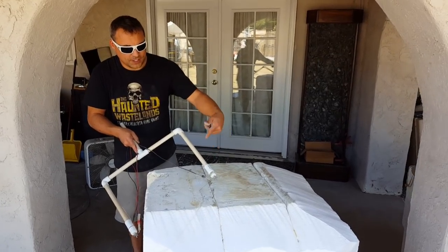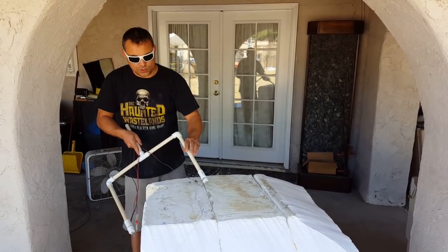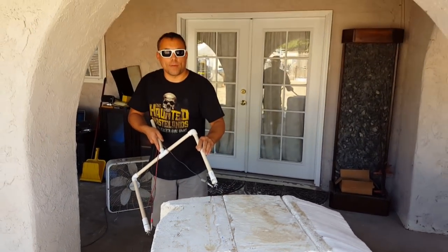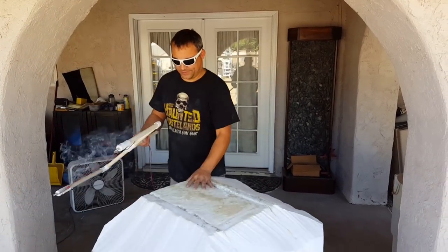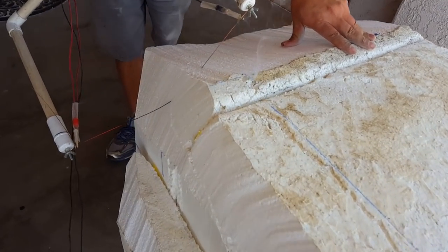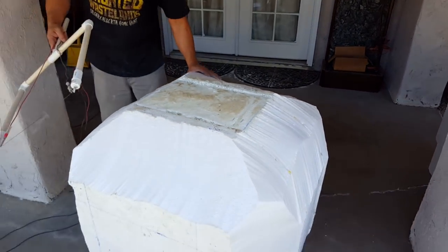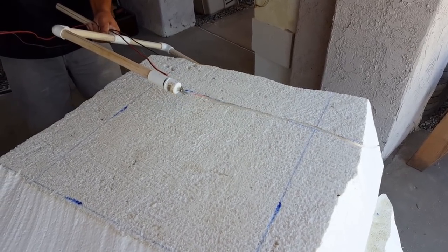After I get those marks on here, I can have a guide to kind of start cutting off all the corners and start making a round shape. The idea is to kind of get the worst of this — get as much as you can — because then it's less sanding and grinding. Stand here where the foam is all melting your way.